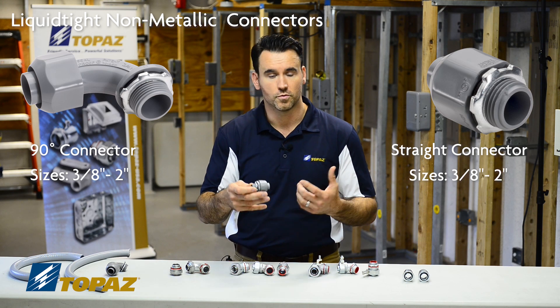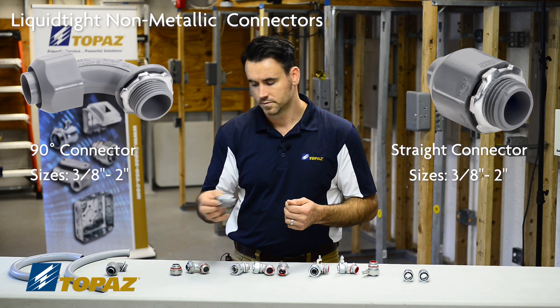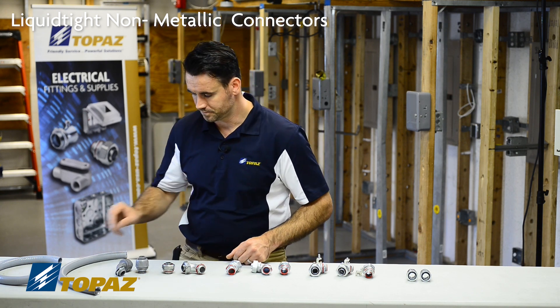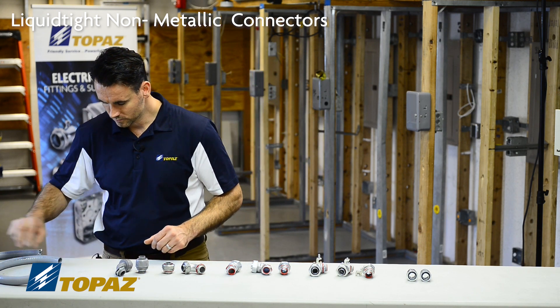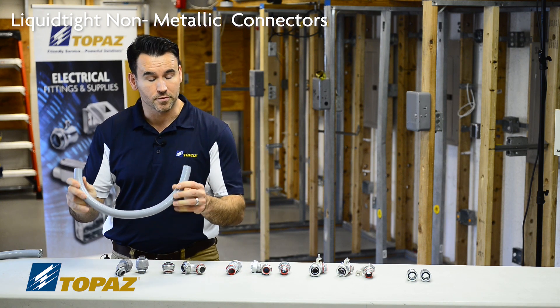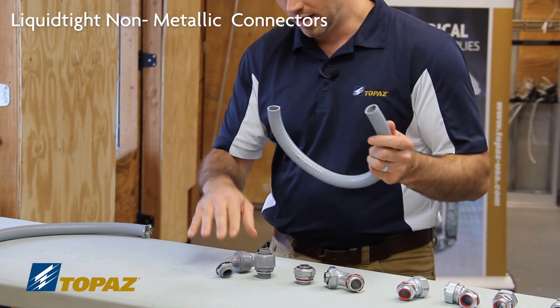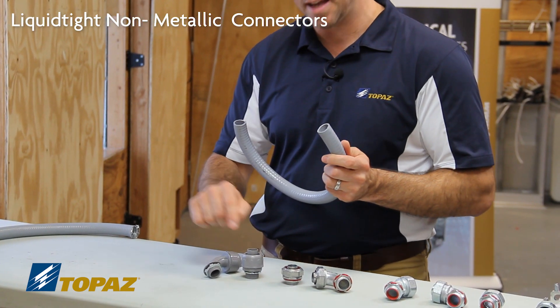The straight is also sold from 3/8 up to 2 inch. Now we'd like to show you how to install the non-metallic liquidtight connectors. This is a piece of 3/4 inch non-metallic liquidtight conduit. I have here the straight connector we talked about and the 90-degree.